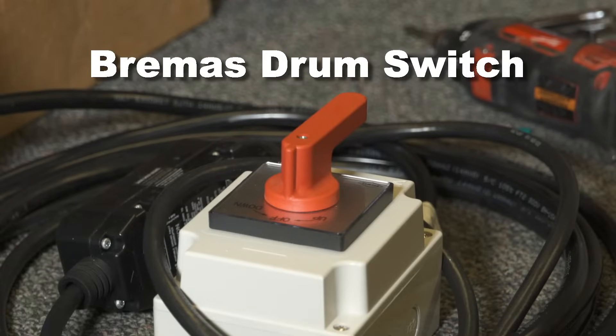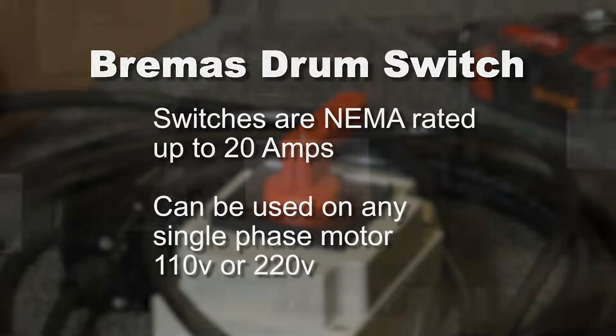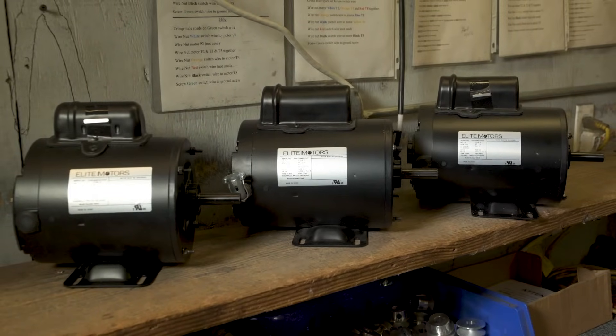Bremis brand switches with red handles are supplied by BHUSA. They are NEMA rated up to 20 amps and can be used on any BHUSA supplied single-phase reversible AC boat lift motor from three-quarter horsepower through one and a half horsepower, both 110 volts and 220 volts.